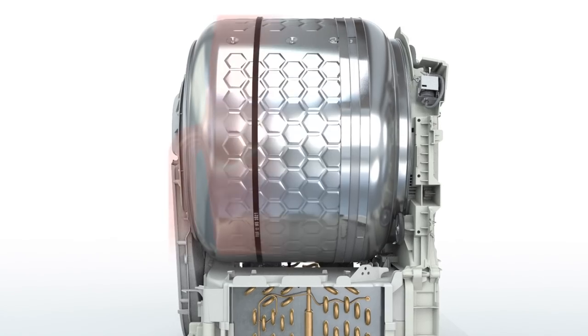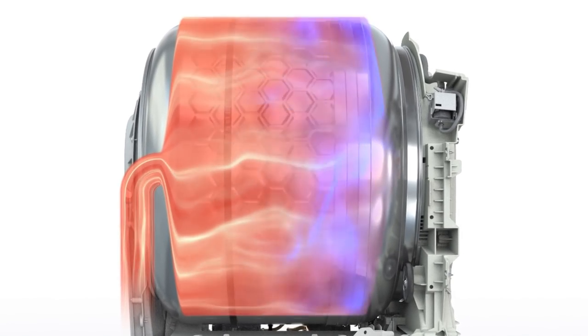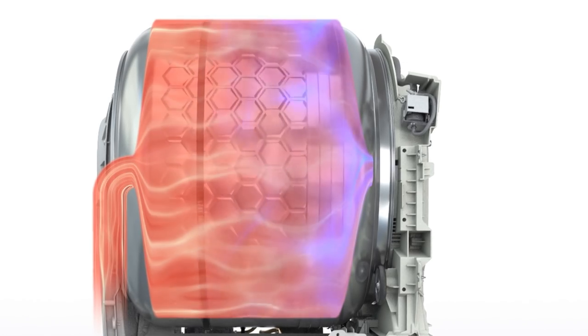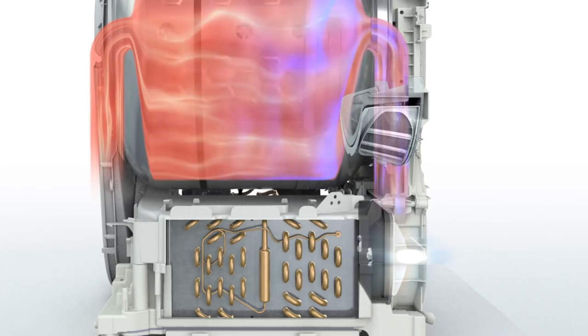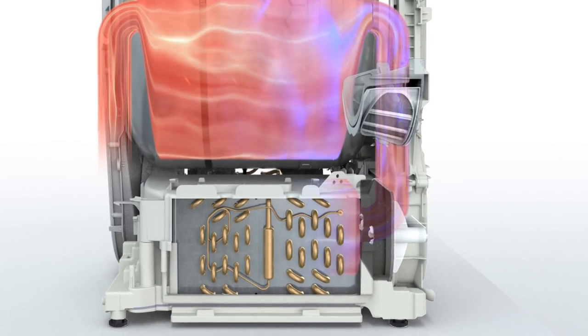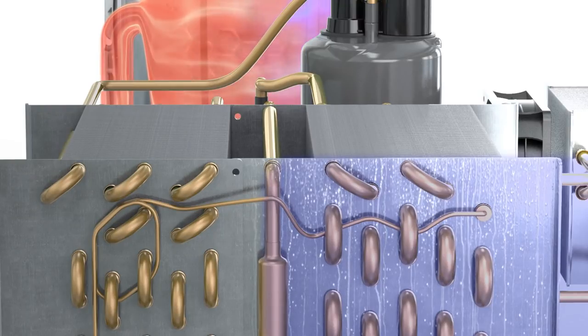In the air circuit, hot dry air enters the drum and absorbs moisture from the laundry load. The hot moist air then passes through several filters before entering the first heat exchanger. There, the air is cooled down and sheds its moisture load.